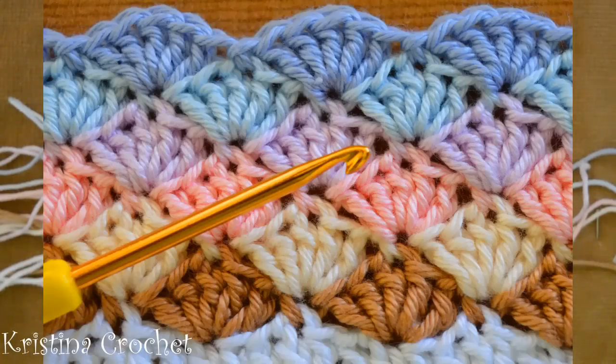Hi everyone! In this video I will show you how to crochet this simple pattern.